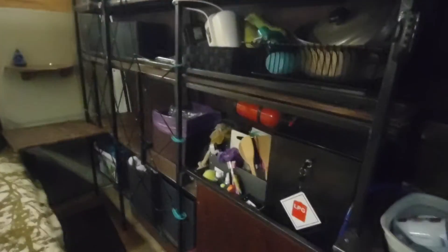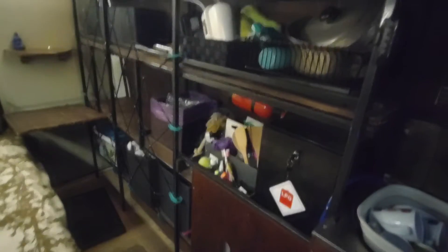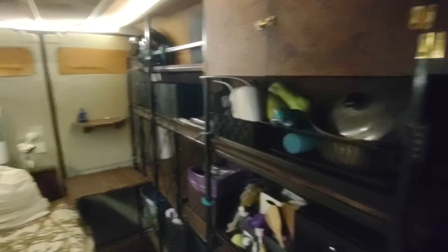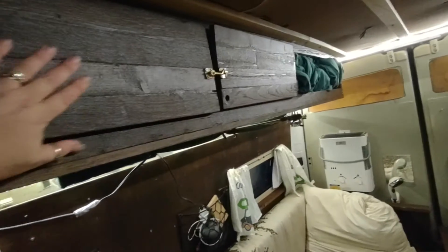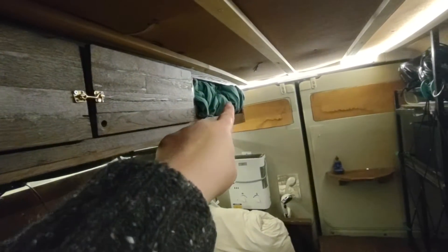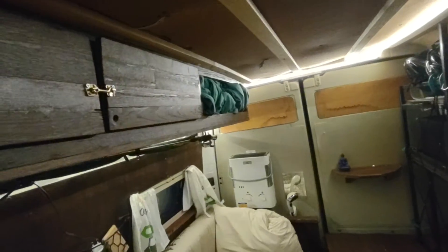You can see these are the original cabinets and shelves that came with the van when it was a plumbing van, plus a self-made cabinet. That one that's open down here — I just throw my blankets in.